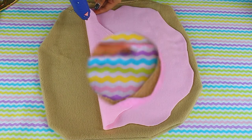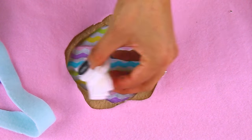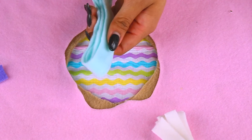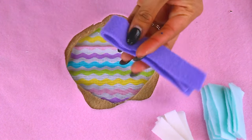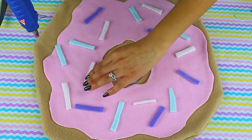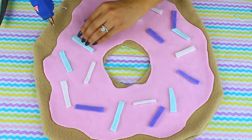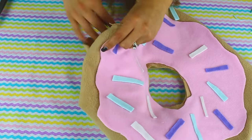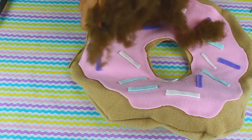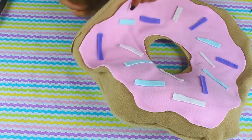I'm going to attach the frosting with hot glue, which dries in seconds — just be careful you don't burn yourself. For the sprinkles, I'm going to cut out little rectangles, long and skinny so they stand out on the donut. I'll cut out different colors — you can choose whatever you'd like; these are just scraps from the other pillows. Now that all the glue is dried, I'll start adding in the stuffing, which you can find at any craft store — it's super inexpensive.